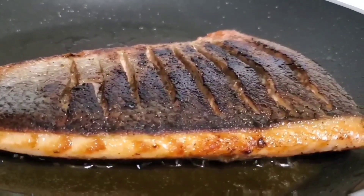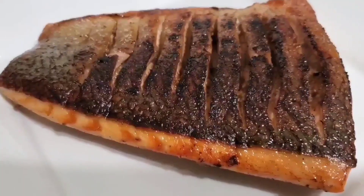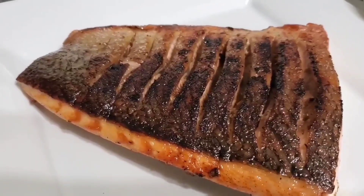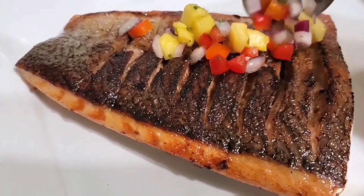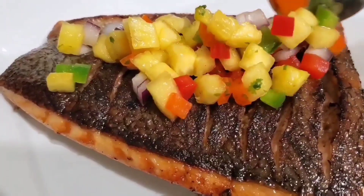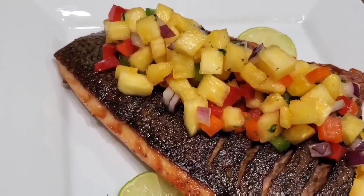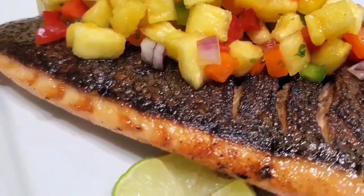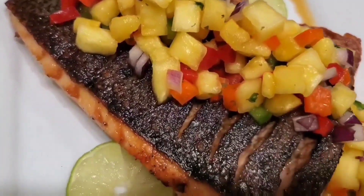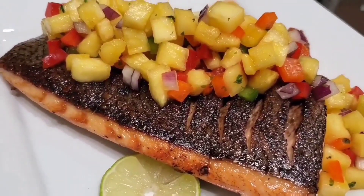The jerk marinade has given us a nice caramelization on top. Make sure you tilt your pan if necessary, because you want to get an even caramelization. Once you're done, we're gonna sprinkle on that nice pineapple salsa that's been marinating — it's so flavorful. It goes well with the salmon because the salmon is savory and spicy, and the salsa is a nice sweet and tart addition. Just sprinkle it on top, add your citrus to the plate. There you have it — lovely jerk salmon with pineapple salsa. Super easy, guys — try it out!